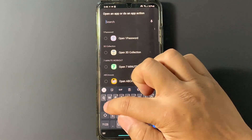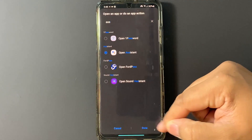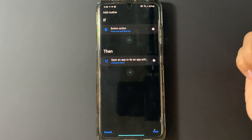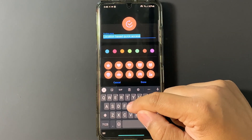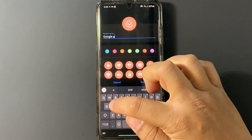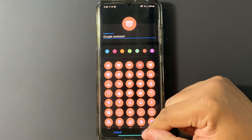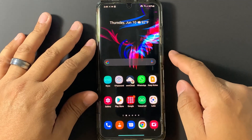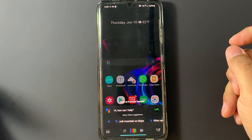Under "Then," go ahead and press it. Search for Assistant, select Open Assistant, and hit Done. To get rid of Place, go ahead and hit Edit and delete it. Hit Next. Now you're going to name your routine — we're just going to name it Google Assistant — and give it a nice little icon. Hit Done and that's that.